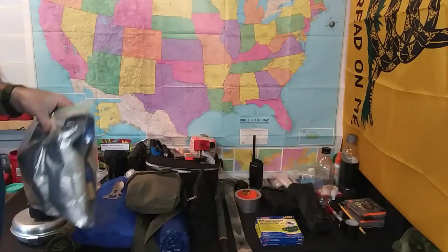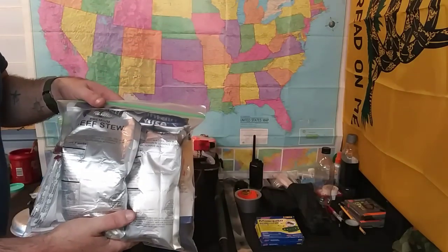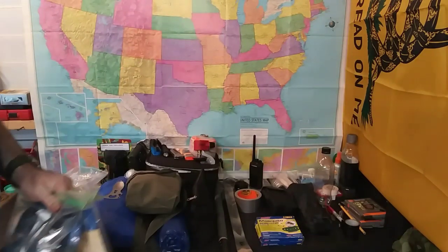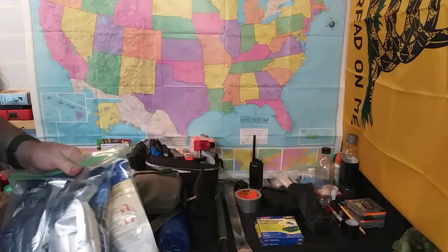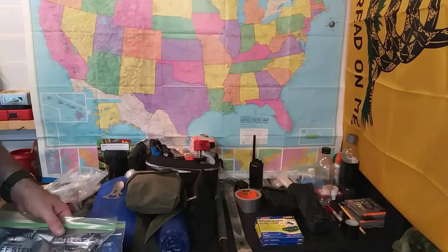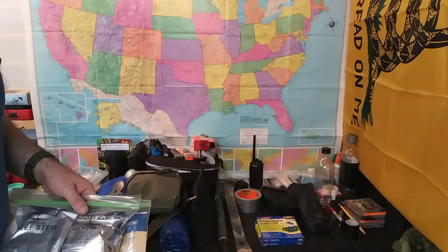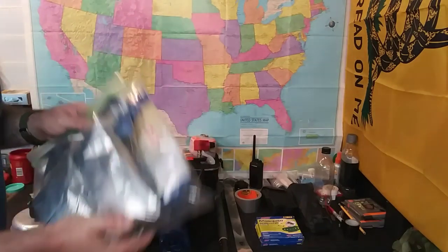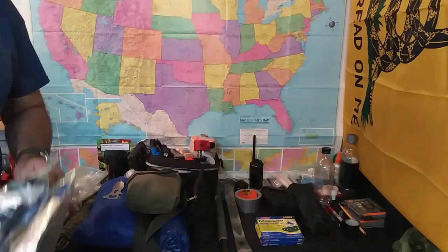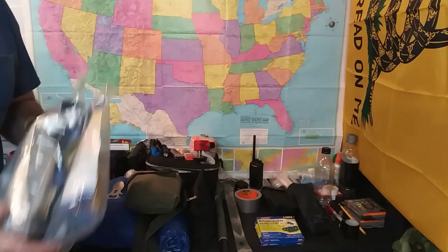For food, we've only got — this is just my personal pack — enough food for five days per person. My wife also has a pack with five days worth of food. Even though our bug out location we can get there in four days taking our time, if one of us is injured or something like that, an extra day's supply of food is going to be nice. Our resupply location does carry more food, but this is just for our packs.